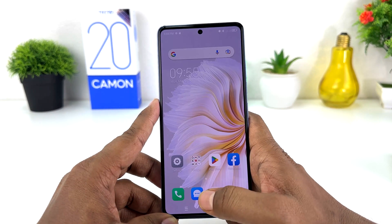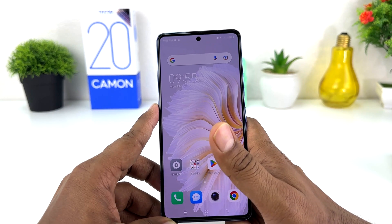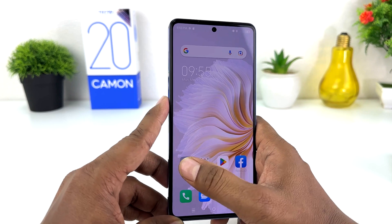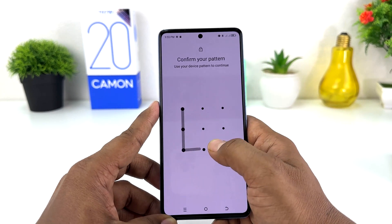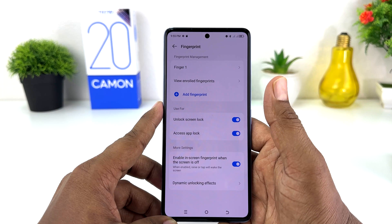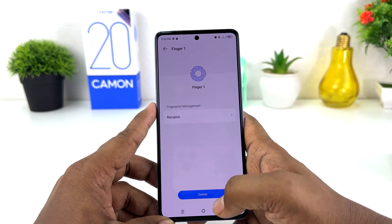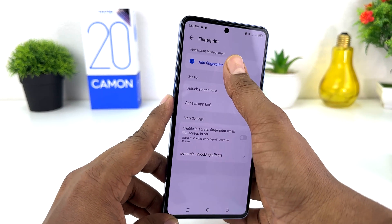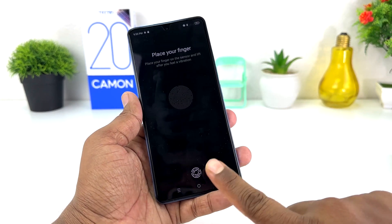Now you might want to add a new fingerprint or delete your previous fingerprint. You can go again to Tecno Camon 20 Settings > Security > Fingerprint, and you need to unlock your phone first. If you decide to remove your previous fingerprint, you can click on it and easily delete it. If you decide to add a new fingerprint, click "Add Fingerprint" and simply add your new fingerprint.